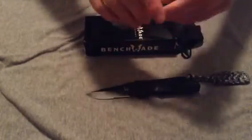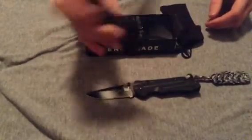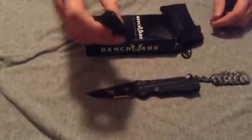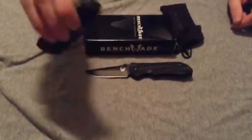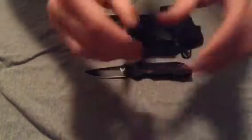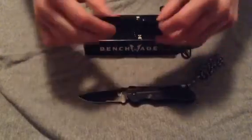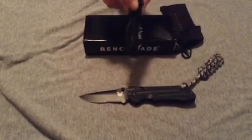Blade retention on these knives I think could be a little bit better — it is decent. As you can see, you can shake the knife a bit and it will pop out of the handle. That said, I don't think it is so bad that the knife will come open in your pocket. On the version that hasn't been tightened as much it comes out even a little bit more, but it is not that big a deal. The blade centering on mine is pretty much perfect, and it was even before I tightened it down when it was looser from the factory.